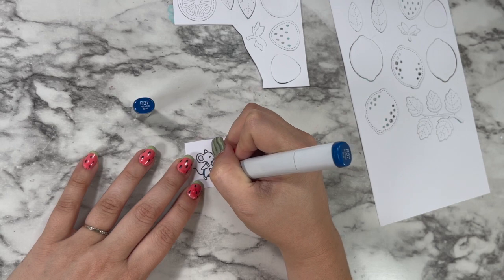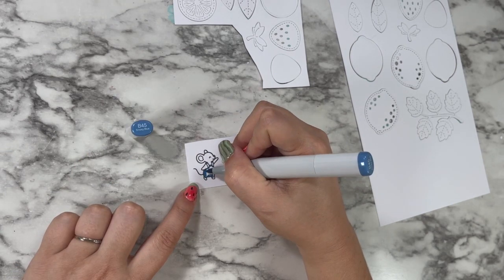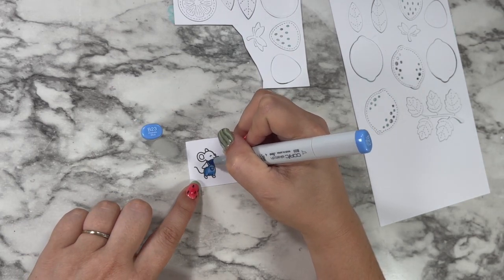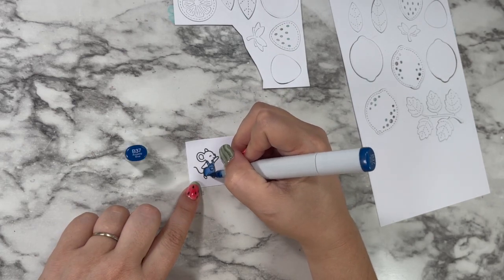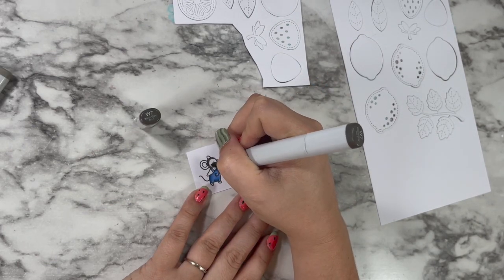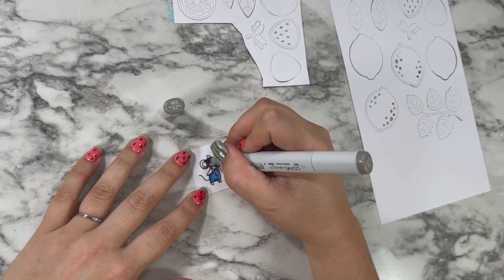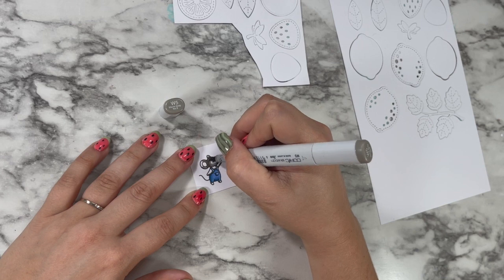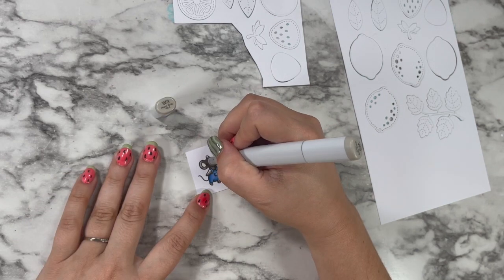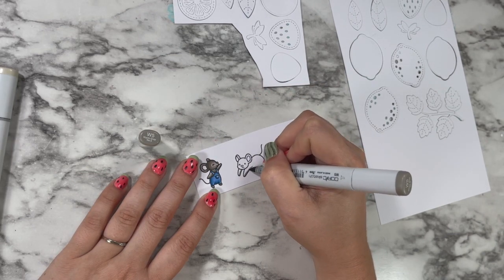I'm starting by coloring in my sweet little mice, going in to color the overalls first. I will have all of the Copic marker colors listed in the description box below. I kept the coloring really simple — I used the same color family and just changed up who got more of the darker versus medium versus light markers, so they're all unique but they look like they might've come from the same mousy family.